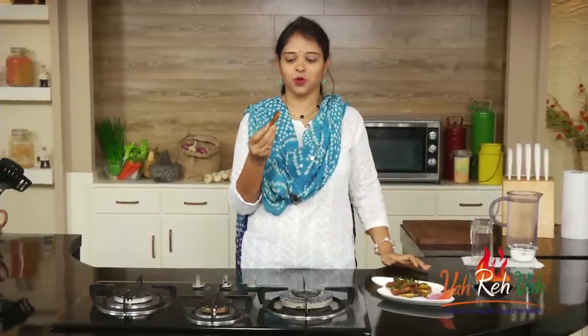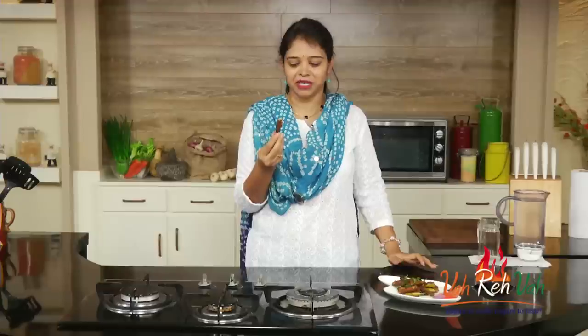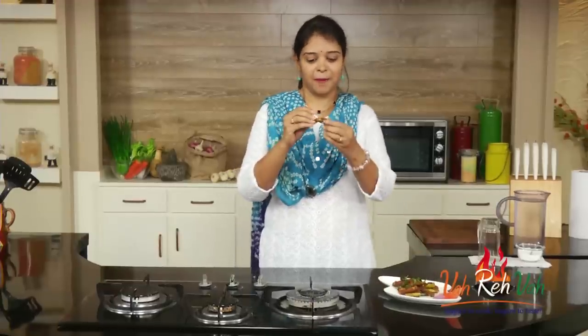Dear friends, I hope you enjoyed this simple crispy drumstick recipe. It is very very hot so I'm going to have it later. See you in another session with some more home style recipes. Do share it with your friends and feed fresh food for your family!